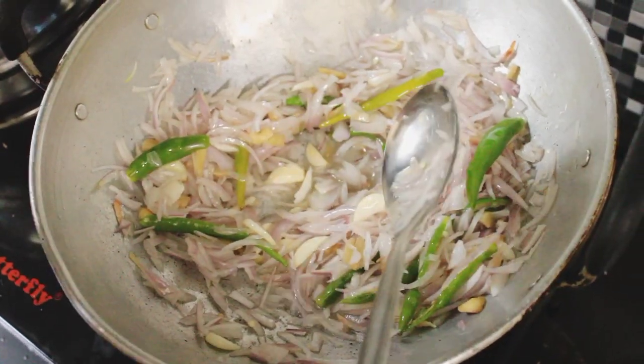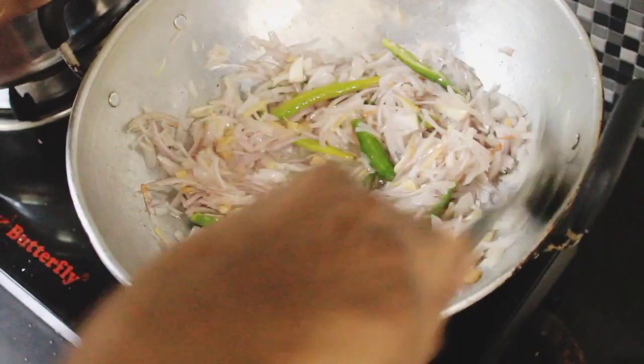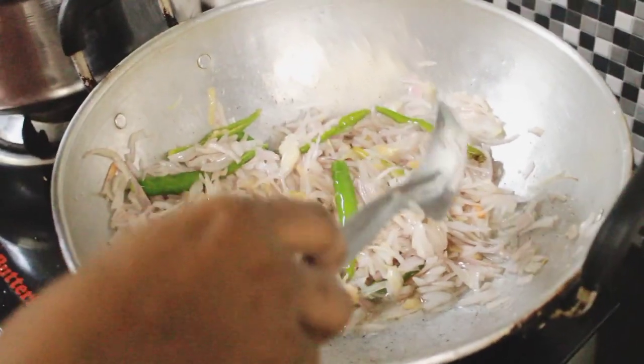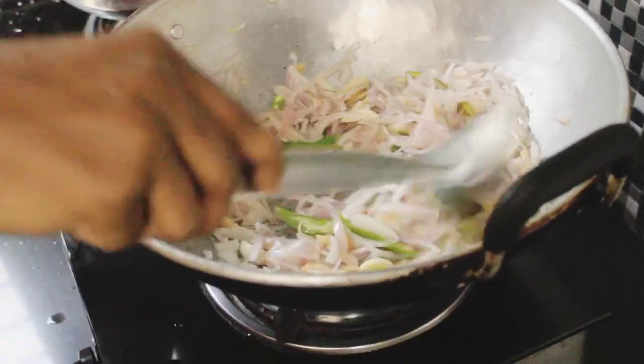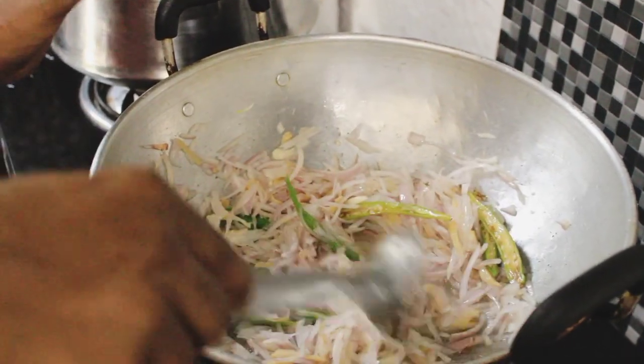It will taste very good. I will taste a little of it as well. If you personally taste a little, it will be good. This is an easy and simple recipe.